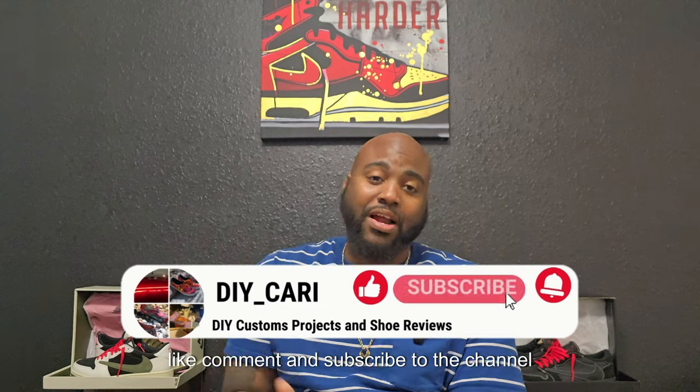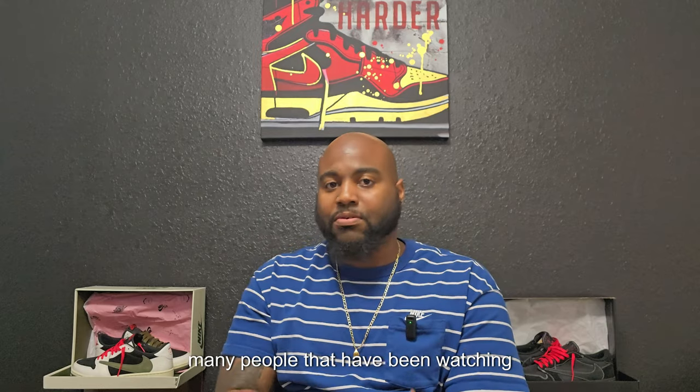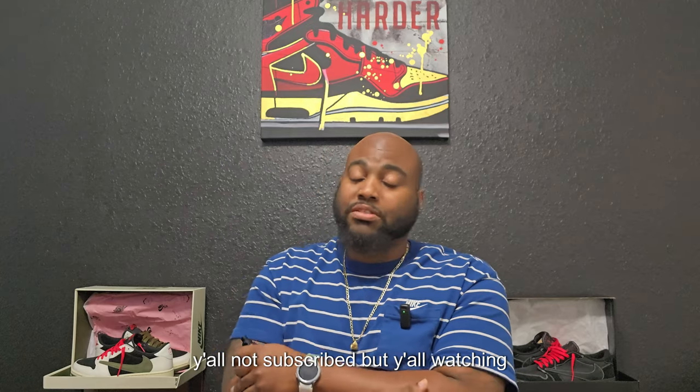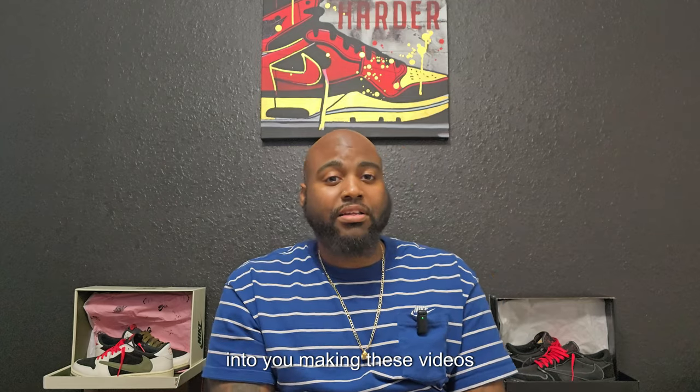Without further ado, make sure y'all like, comment, and subscribe to the channel, especially if you like the video. There are so many people that have been watching but haven't subscribed — I think it's like 90% of y'all watching every single video without subscribing. It is free, and likes help me keep making these videos for y'all.